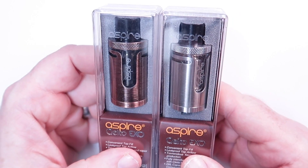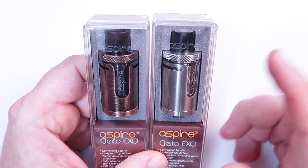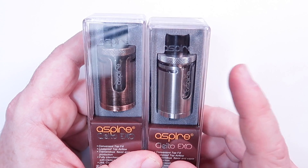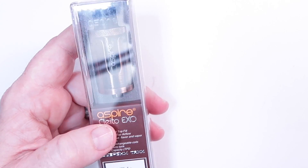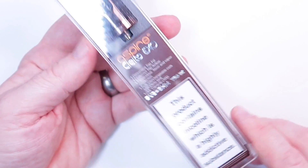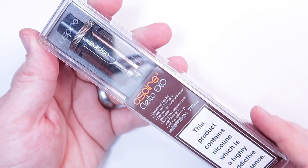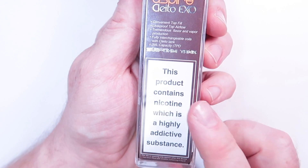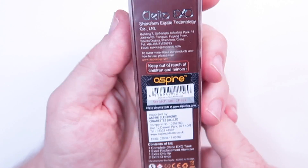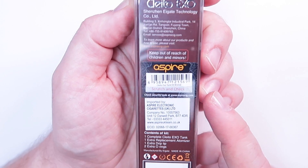Here we are with the two different Cleitos that I've got — the only reason they're different is the colour. I'm showing you the stainless one just so you know what it looks like, but I'm not going to be using that in this review because this one is going into the charity raffle. Looking around the packaging, we've seen this kind of thing before with Aspire — that long perspex box — and we do have the nicotine warning this time, a little bit of information on the side and back, as well as a scratch-and-sniff for authenticity.